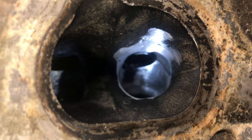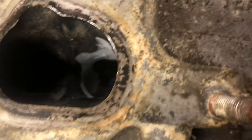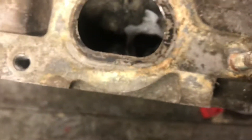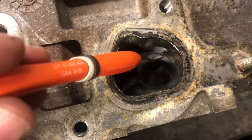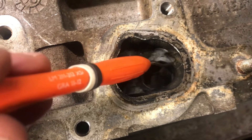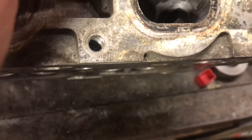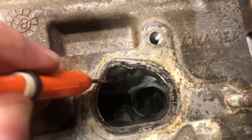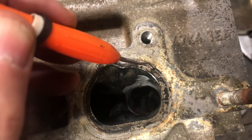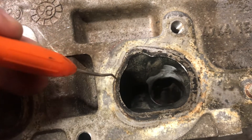The exhaust is the most restrictive part of these engines. Once you're out of the valve bowl, you can continue to raise the roof slightly — blend this so it comes to a constant radius, meeting the same contour on both sides of the port.